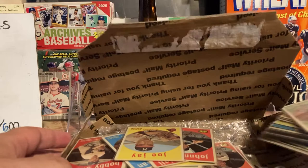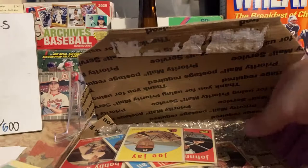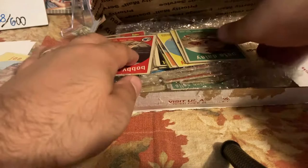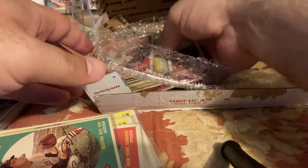I'll pull the stacks out — you can see there are just stacks of '59s. I don't know if I'm going to leave comments that the cards weren't secured. They're basically just stacked in here, but they are in soft sleeves so perhaps they turned out okay. We're going to take a look.